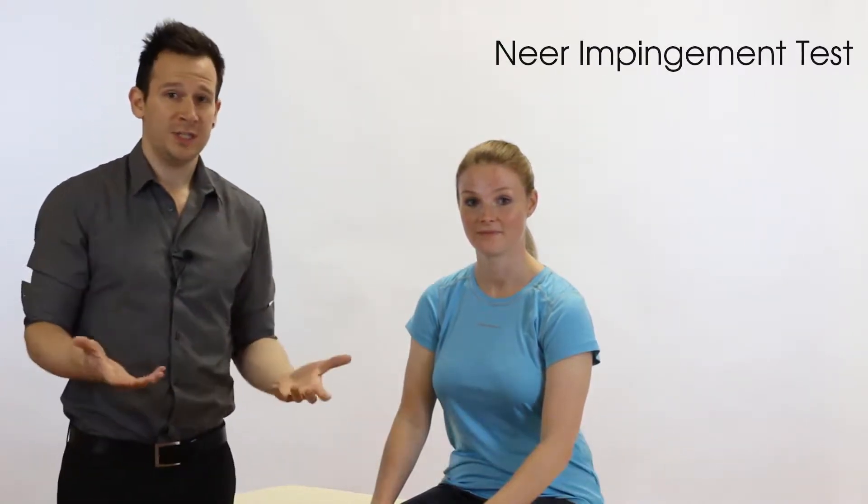Welcome back to Clinical Physio with Phil Richards. Today we're going to be looking at the Neer impingement test. So what is this test for? Well, the name kind of gives it away — it's an impingement test particularly thinking about the supraspinatus, and it's also thought to potentially involve the biceps tendon.